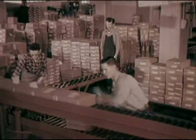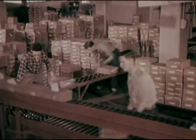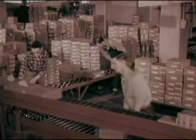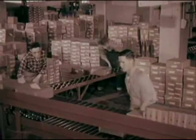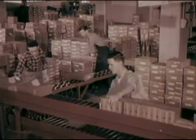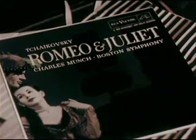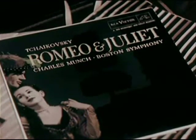The cartons are accumulated for shipment to distributors and record dealers in all parts of the country. These long play albums have been through the same shipping process as the 45s, and now both versions are on the home stretch — hundreds of identical and faithful copies of one high fidelity recording: Tchaikovsky's Romeo and Juliet.